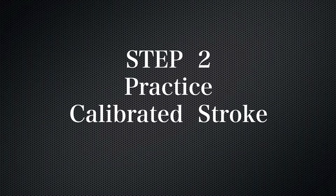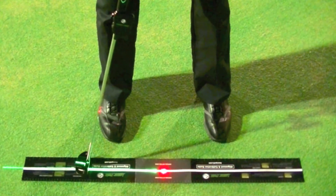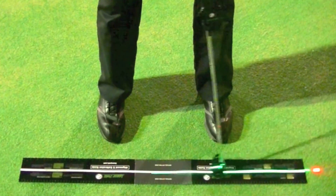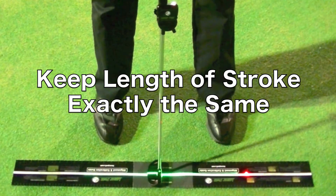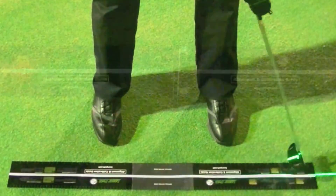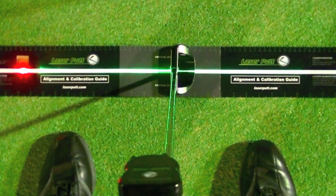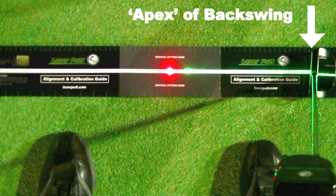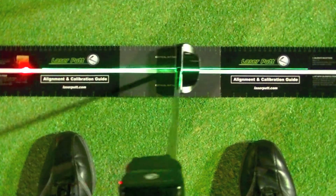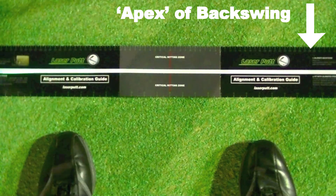The next step is to practice this calibrated stroke. Get the feel for this backstroke length by swinging your putter and trying to keep the length of your stroke exactly the same on every swing. When the red distance mark reaches the precise point where your putter started, your backward motion should stop. This is the apex of your backswing. Practice and master this stroke length without a ball several times so that the apex is at the same point each time.